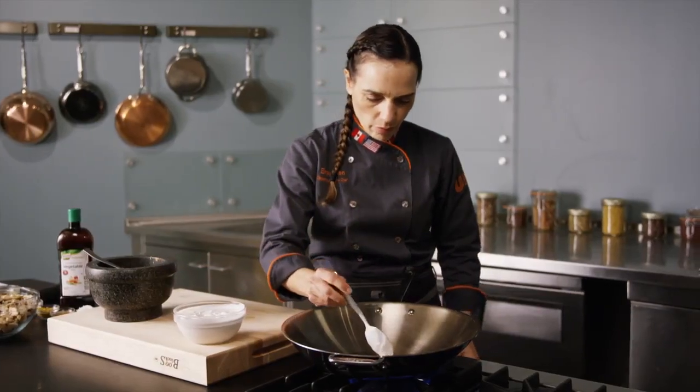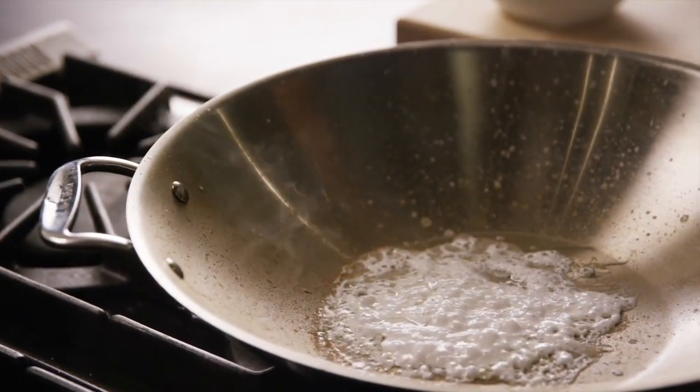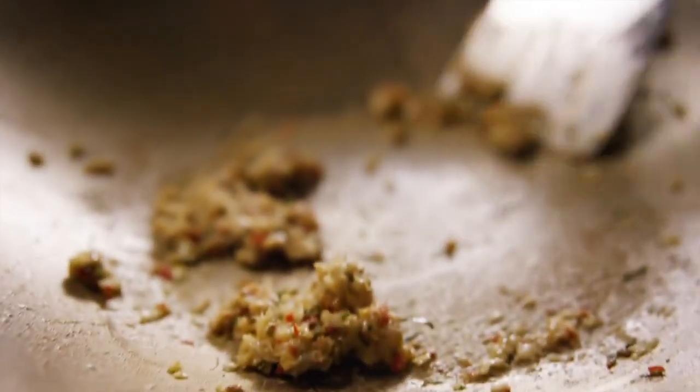Heat coconut cream in a wok or a wide sauté pan until the fat starts to separate. This is your cue to add in the curry paste. Sauté for about one minute until fragrant.